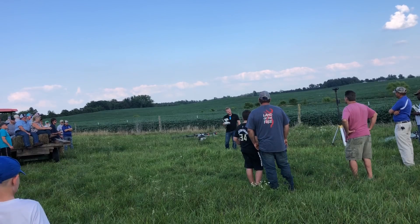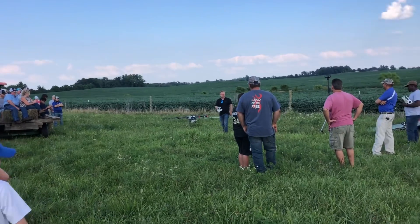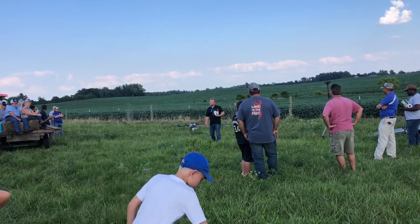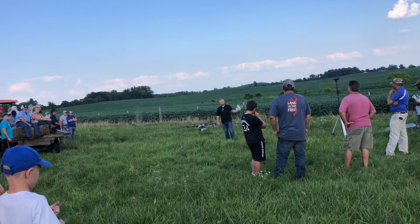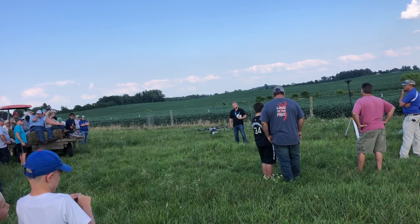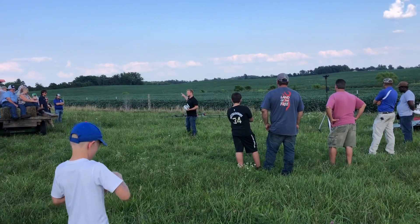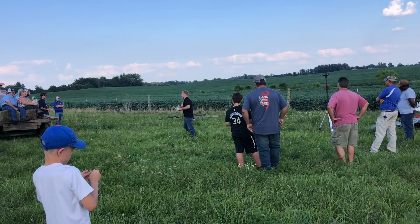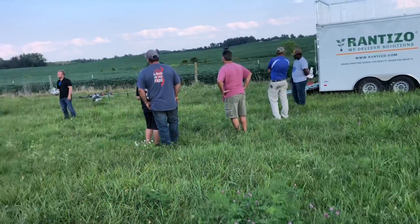DJI is a Chinese company so they give me everything in different measurements — it gives me feet per second, but I think we're flying at around 12 miles per hour; 12 to 15 is what I've been told. For equipment: 10 batteries, 2 chargers, the RTK stand, upgraded pumps and booms, and a remote control — 10 batteries to operate all day long — that's going to put you at $35,000. Easy number to remember, not exactly that, but pretty close.